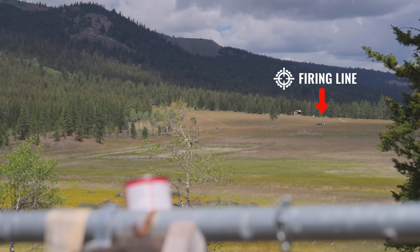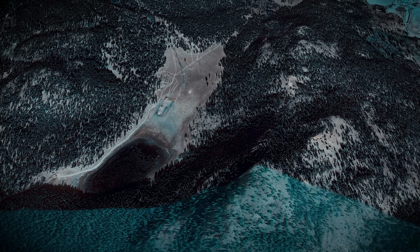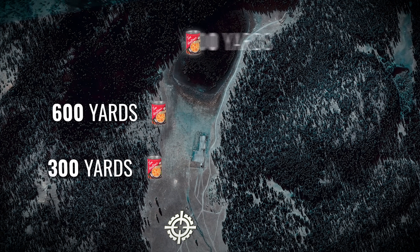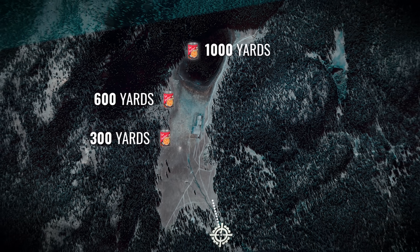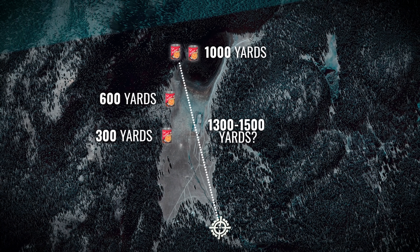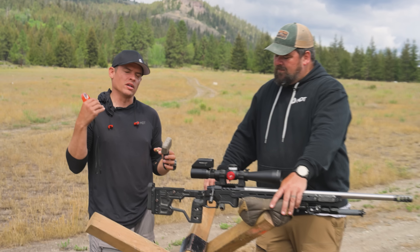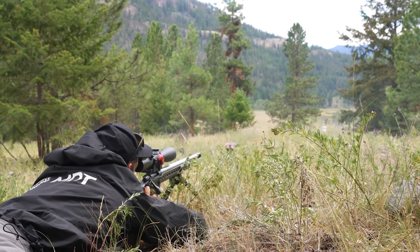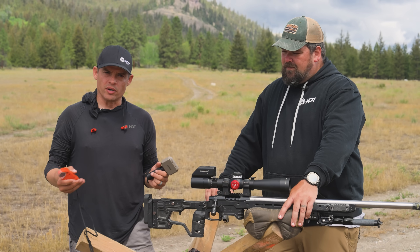We're at a really cool ranch where they're going to host a match soon. We'll only have access to probably between 1300 and 1500 yards, but we do have 300, 600, and 1000 yard shots. We're going to push back and see if we can connect, and we'll go through a couple of things we'd have to do in order to give ourselves the best possible chance at pulling this off on a first cold bore shot.